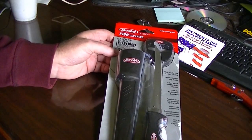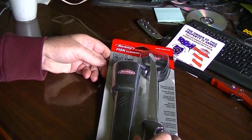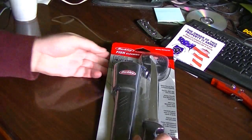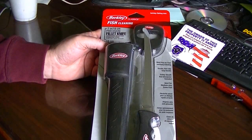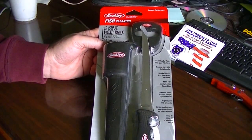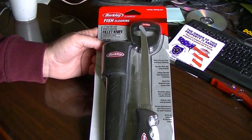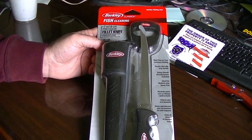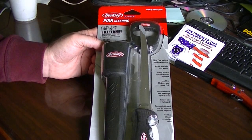Hey YouTube, this is Lumberman2011 coming at you with a new little unboxing. I have used fillet knives quite a bit and I like cooking in the kitchen. But to actually fillet fish — it's springtime and I had to get out fishing after the garden and all the other stuff, but I gotta mix it in there and have some fun in between.